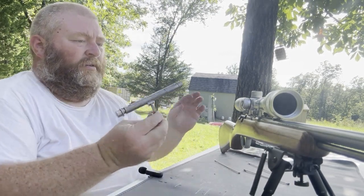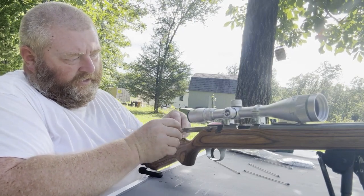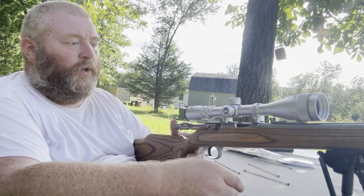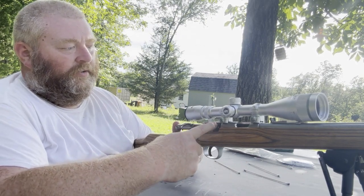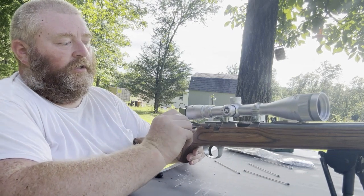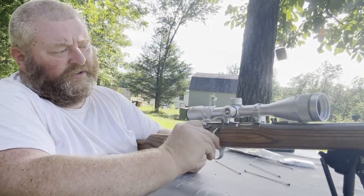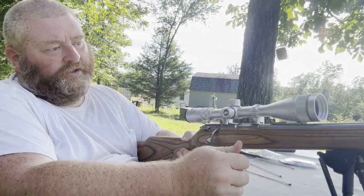Now we're going to line up the bolt and get it back in right. I was watching some interviews with gun manufacturers talking about customer service, and their number one issue was people not lining up their bolt correctly to reinstall it. In some cases people would use hammers and try to force it in and totally screw up their gun. So I'm going to get that bolt back in carefully — it's already got the lube on it — then cycle it a couple of times and pull the trigger just so there's no tension on the spring.